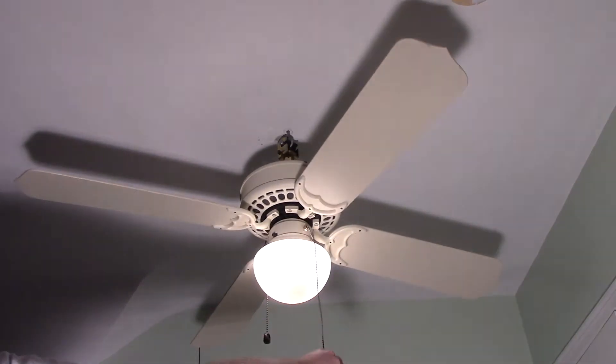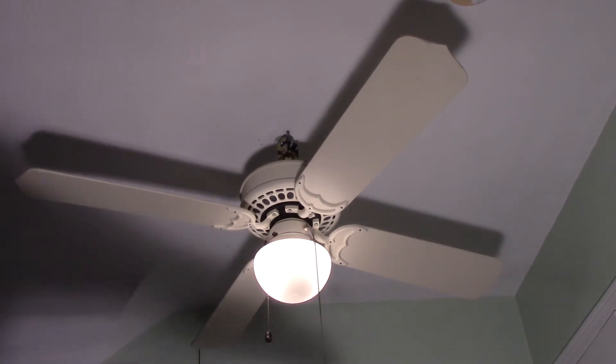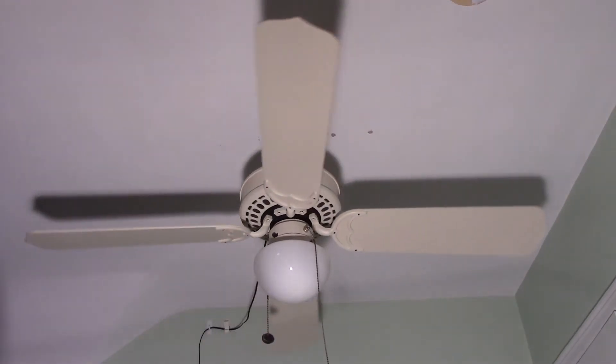Now I'll go ahead and demonstrate the light. You might remember that the first one had a polished brass K4S, and then this one has this one-way light kit. The third one — a video will be coming on that within the next week or so — also has a light kit like this. Now I'll start the fan off on low.